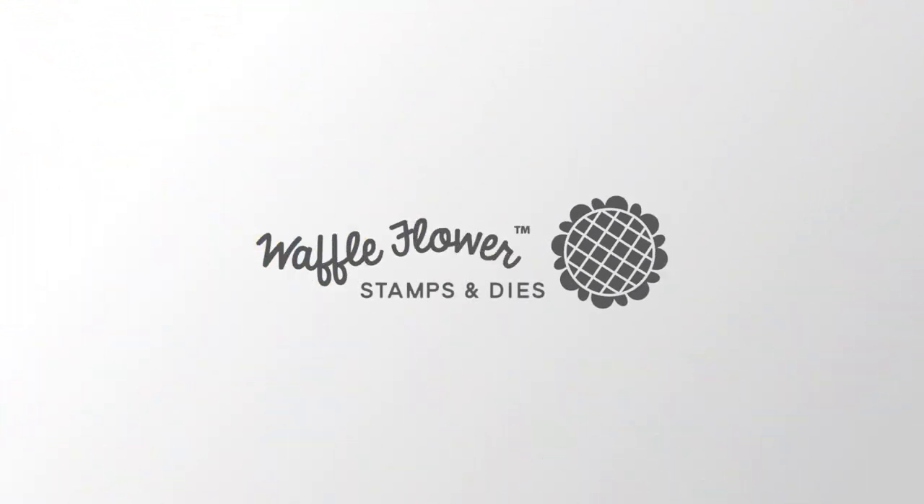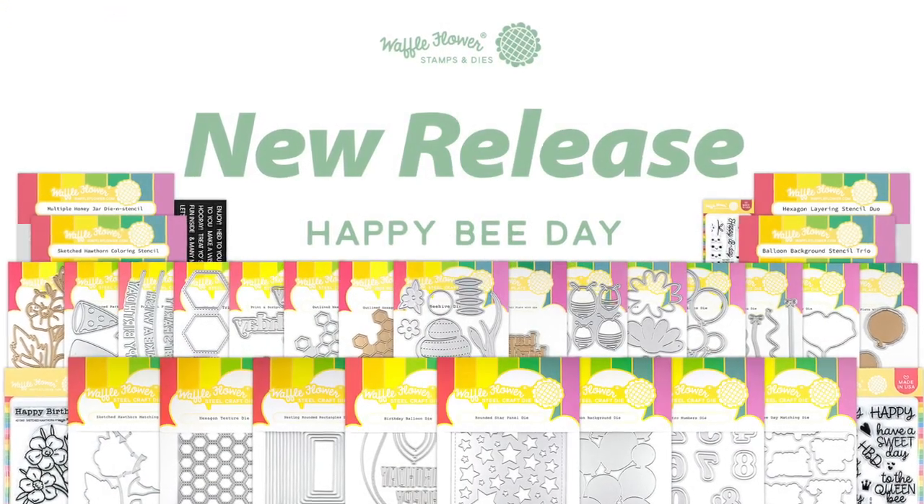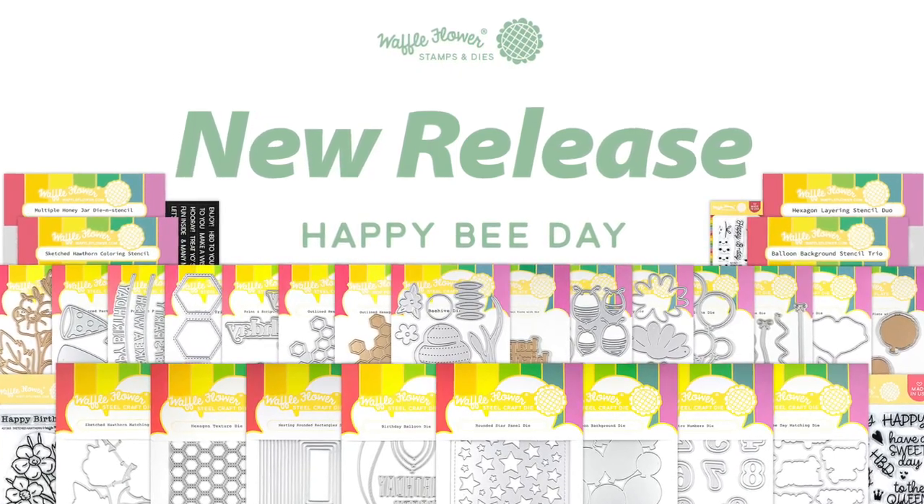Hey everyone, it's Kirsten from Waffle Flower. Today I'm going to show you what's included in our Happy Bee Day release.